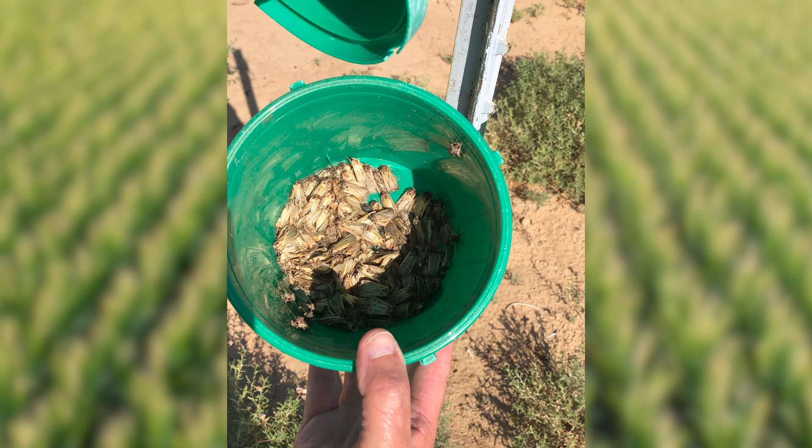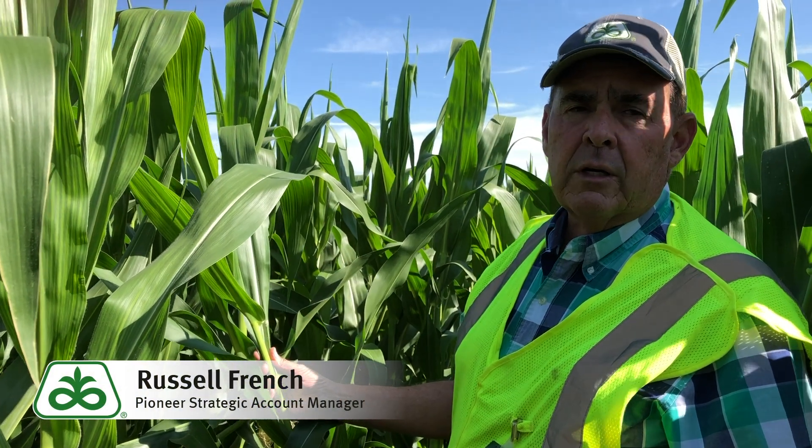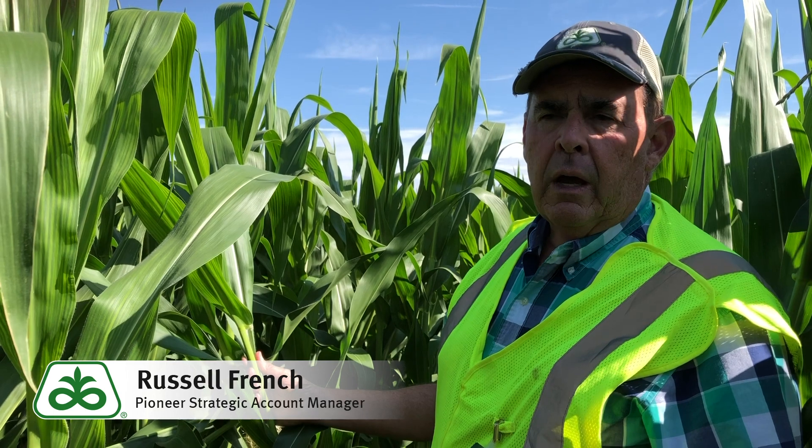We're still working on this field. We've had some fields we've already identified up in the 20 to 60% of the plants with egg masses, and we're scheduling those to be sprayed as the corn tassels.